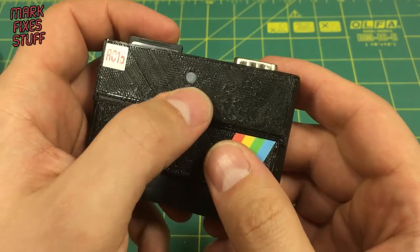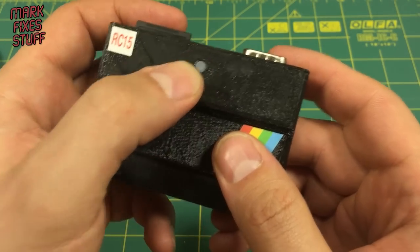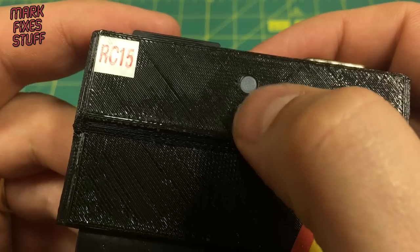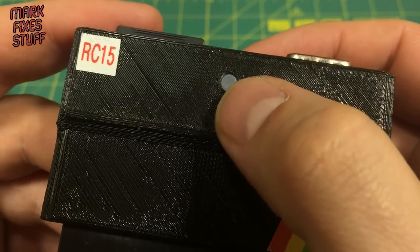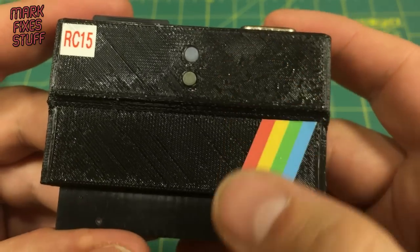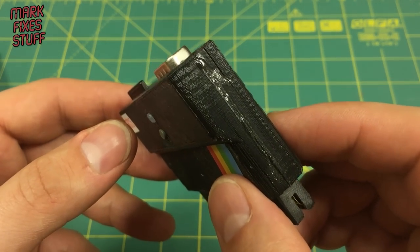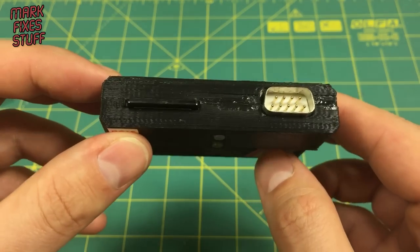And two buttons — they look like they're made of jelly, but it's actually hard plastic. Initial thoughts: it's glued together so I can't open it up and have a look inside.